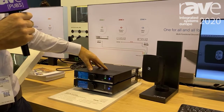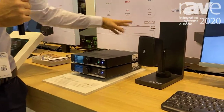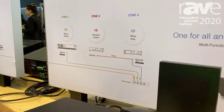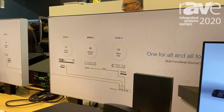It even has the possibility to extend from one output zone to two output zones using the line out. If you want more than two zones, you can use the Dante module which fits inside, and you can build a multi-zone decentralized system — all controlled via Audac Touch.